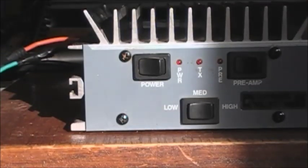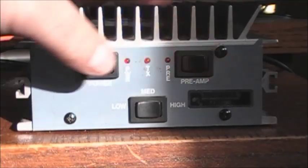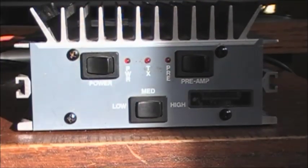As best I can tell, it is a 3904. I'm going to take apart this linear now and get it down to its workable parts so I can get at the back of the circuit board, which is on the top of this heat sink. So I have to get at that — stand by.